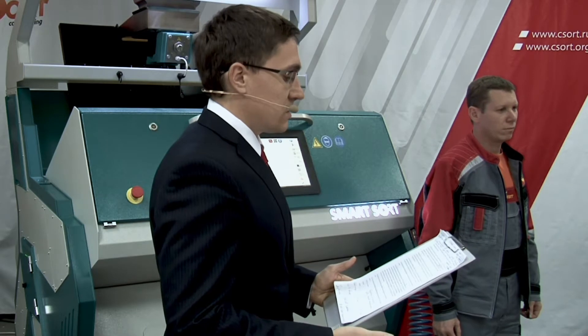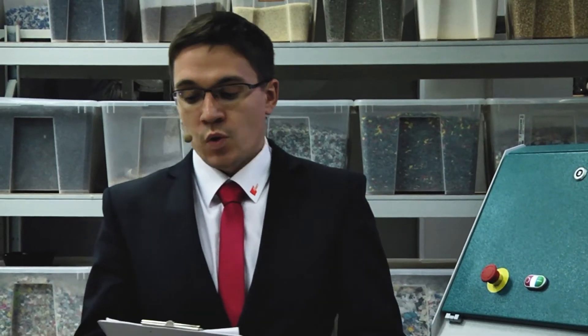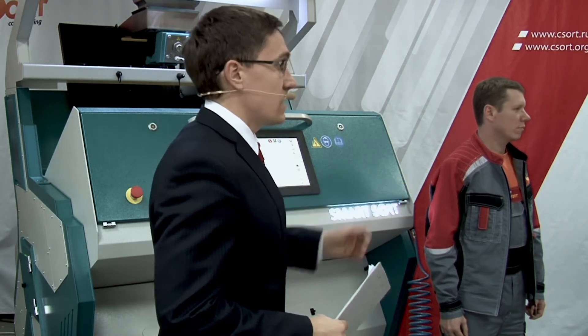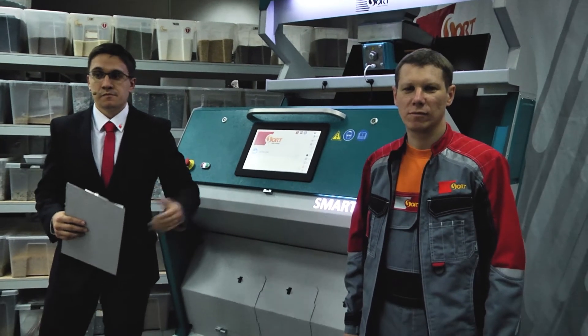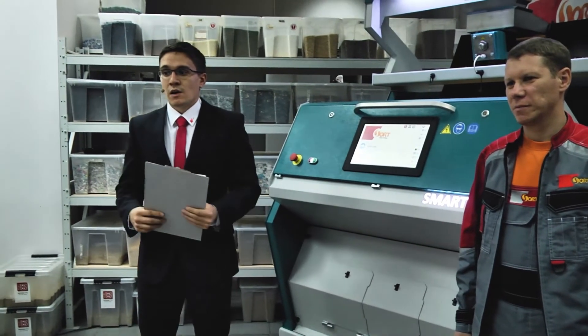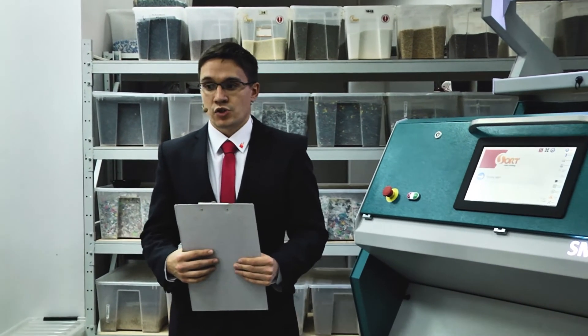Dear ladies and gentlemen, my name is Tsimril Stanislav. I am foreign trade manager of company C-Sort. We will work today with our service engineer Sergei Kleschenko, and also our moderator today, Alena Lebedeva — she will write to you in chat.